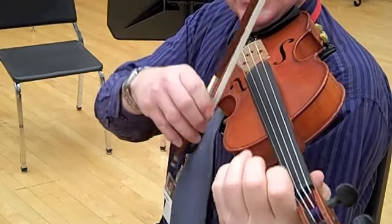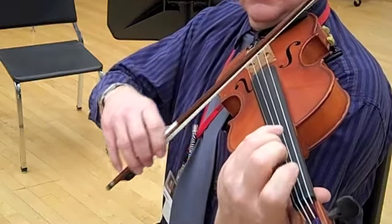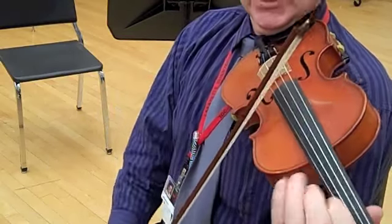Okay, one and two. Two. Two. Three. Rest.